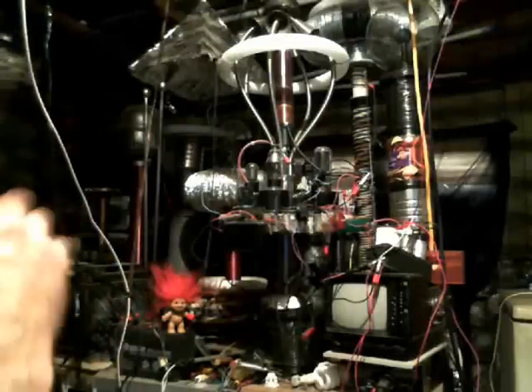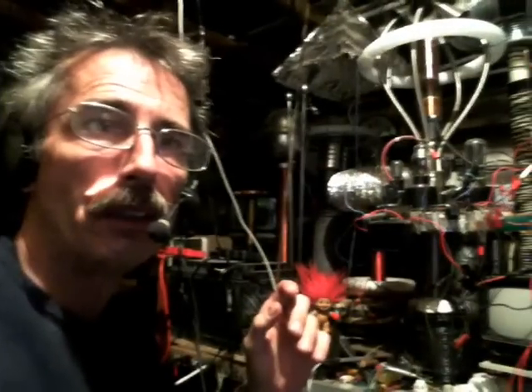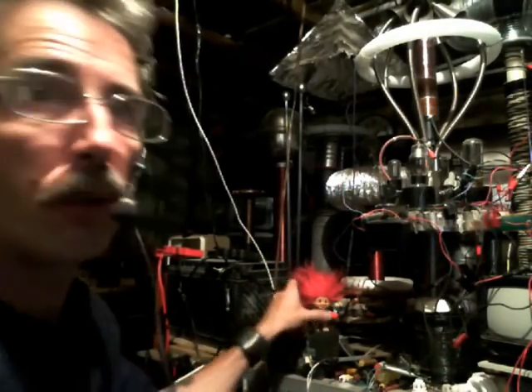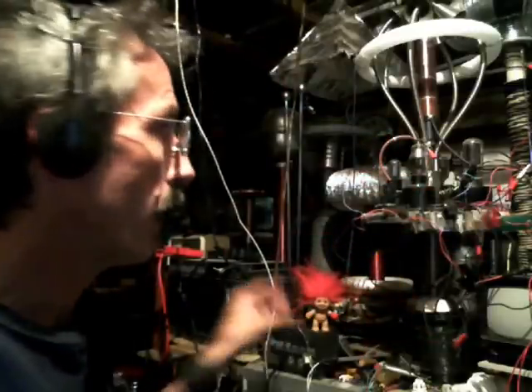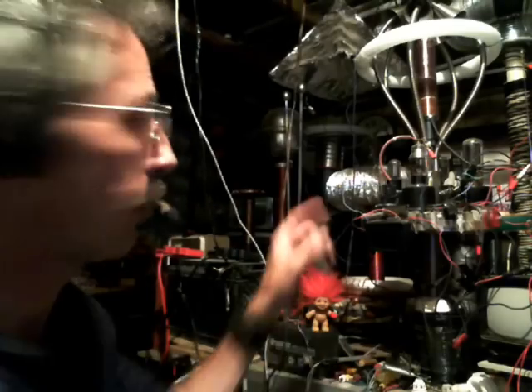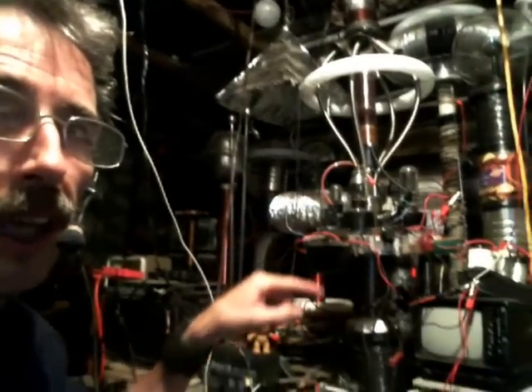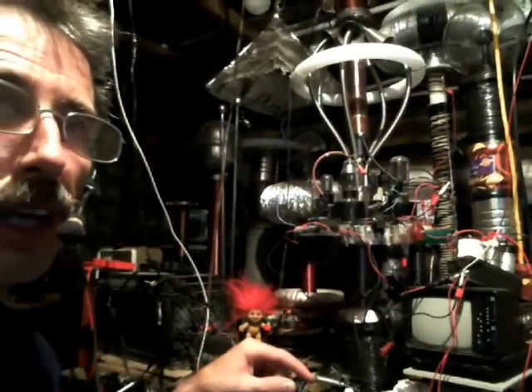Hello everybody, Shaziz here out in the mad science laboratory. Somebody asked me a question on how to basically charge a battery using either the Shaziz coil or Tesla coil. So I'm going to use the Shaziz coil, which if you've seen my video you've seen this before. It acts as a transmitter, receiver, and an amplifier.